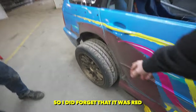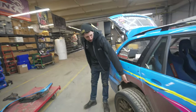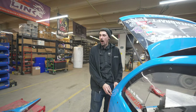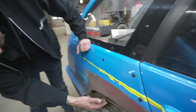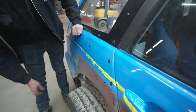I did forget that it was red — the car was red at one point. This is just another metal fender, just another stock wagon body, so I can take this one off if I want. But I don't know how it is underneath. Yeah, it's fully cut out underneath, so I'll leave that one on.